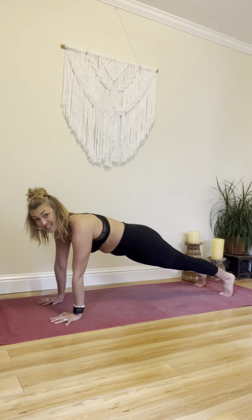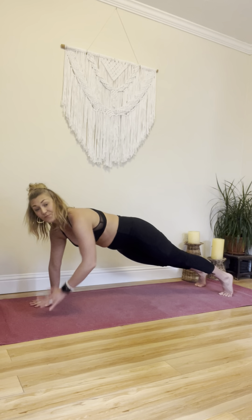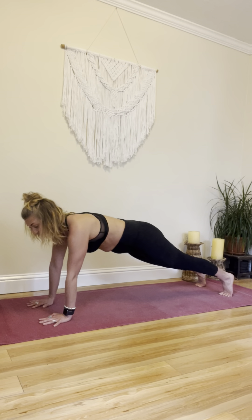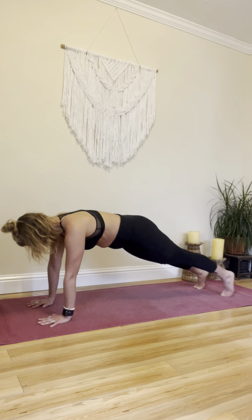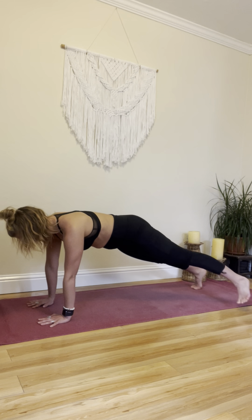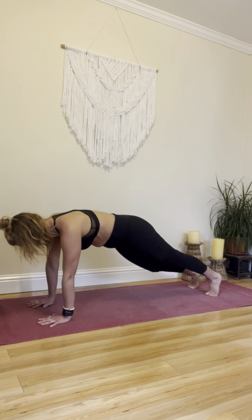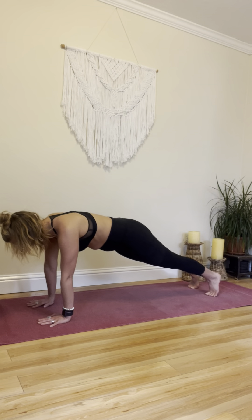Shoulder taps — try to keep those hips really stable. Toe taps, here we go. Keep that plank flat. Knee taps, slow. Now fast.